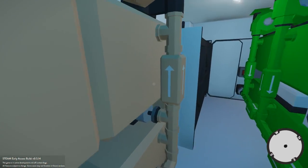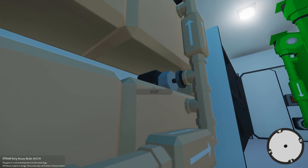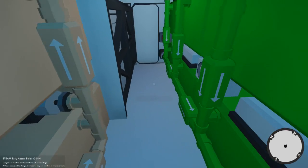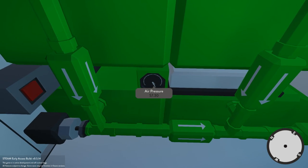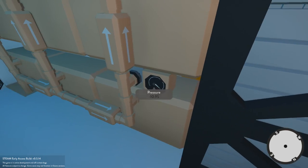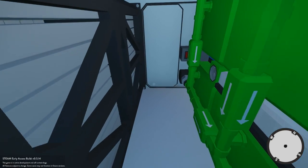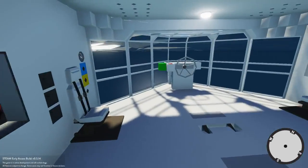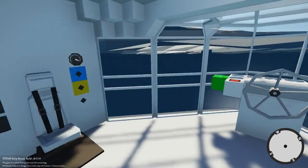One thing worth noting is that you can tell whether or not you're above or below the surface of the water using these flow meters. I've got it set up so that you can see the air pressure here is 57. When we're underwater, that goes down into the negative range. It's the same with this other meter, except opposite — when we're underwater it goes into the positive range. That way you can tell whether or not you are in surface mode or not.